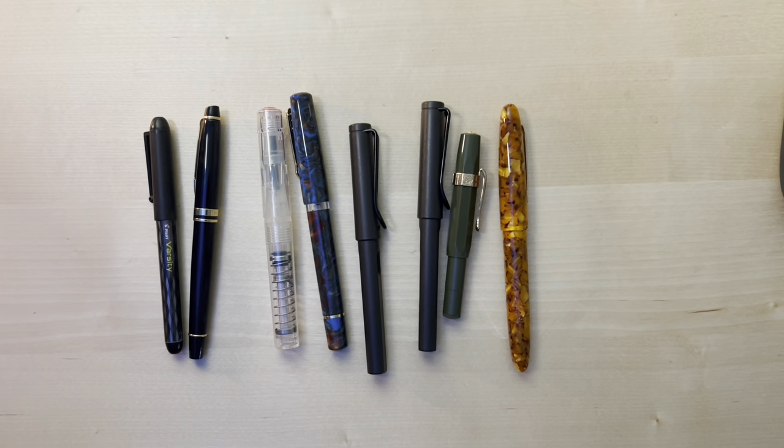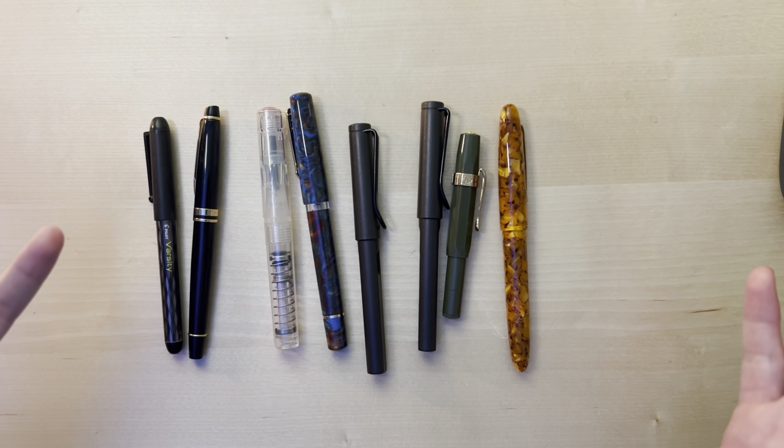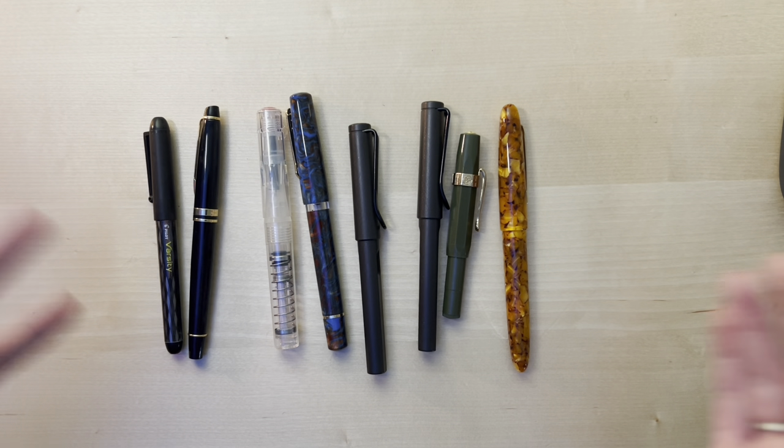Teacup Writer here with a kind of different video. Today I'm not going to be unboxing anything or showing you a new product, but I'm just going to be going over my various fountain pen collection. I'll be giving a kind of introduction of how I got into fountain pens, go one by one with the pens in my collection, what purpose they serve, and how they work for a left-handed writer.